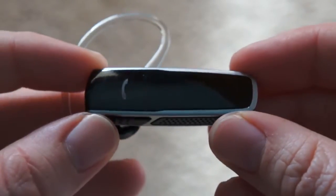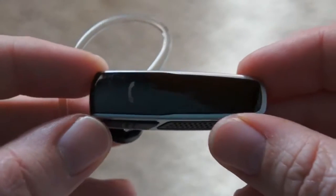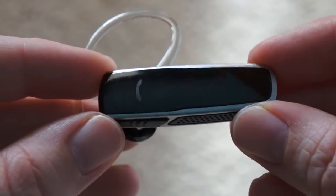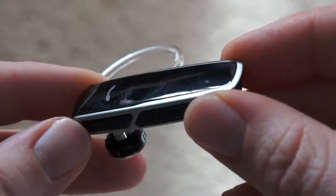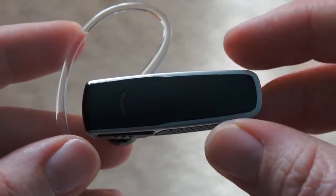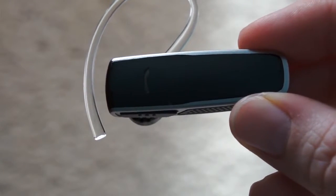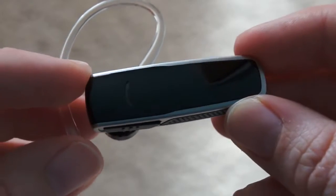As far as the technology in it, obviously it has noise cancellation, it works with Bluetooth version 3.0, and it also supports A2DP for audio streaming. So you can definitely listen to music, watch your movies and everything using this headset, which is great. You'll get about 11 hours of talk time on it and about 16 days standby.